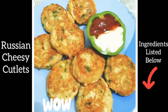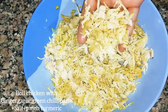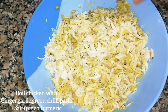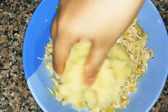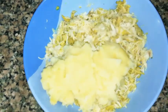Hello dears! Today's recipe is Russian cheesy cutlets, a perfect starter for iftar as it's not spicy and light on stomach. For this, take 250 grams of boneless chicken with 1 teaspoon ginger garlic and green chili paste, salt, and a pinch of turmeric. Add in two big boiled mashed potatoes.